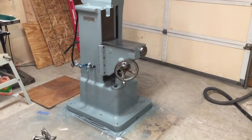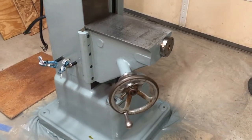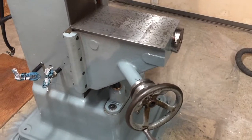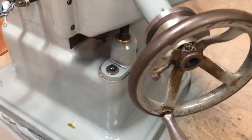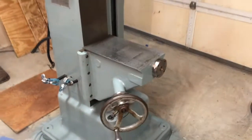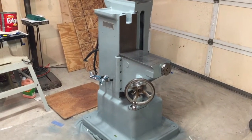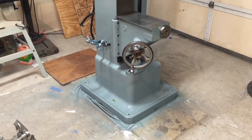The mill's coming along pretty well. I got the knee put on — there wasn't a whole lot to see, I just put it up in place, bolted the bottom part in place, and then put the gib on. But it's looking great so far. I'm really happy with it, and really happy that I'm actually taking it apart and painting it. It's starting to look really good and come together pretty well.